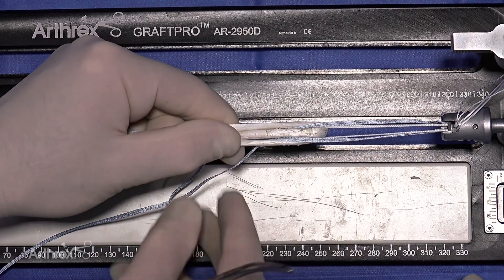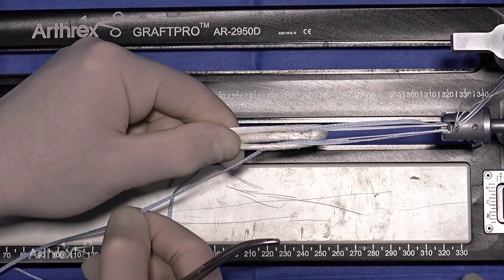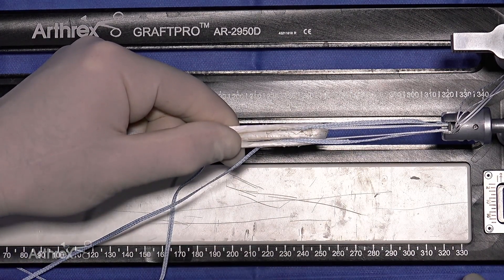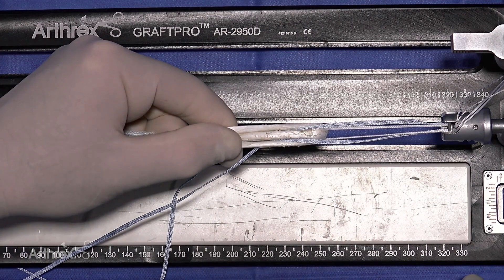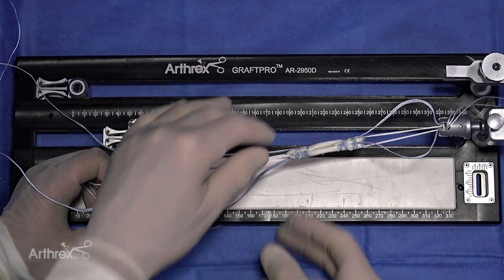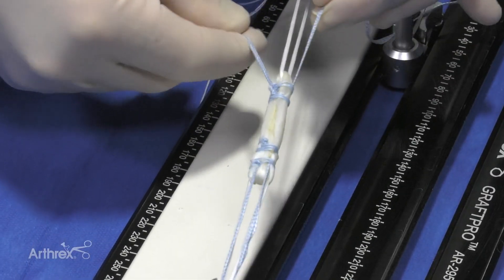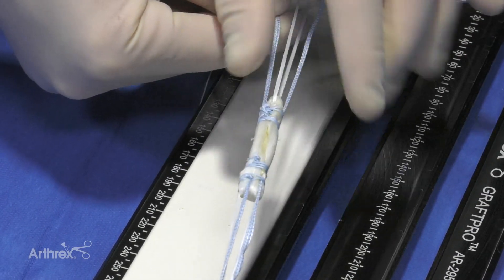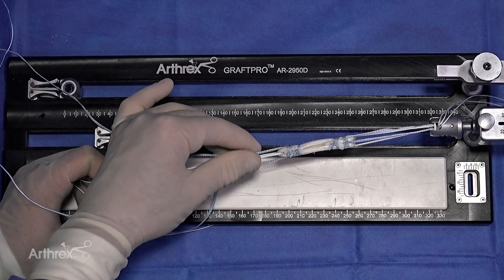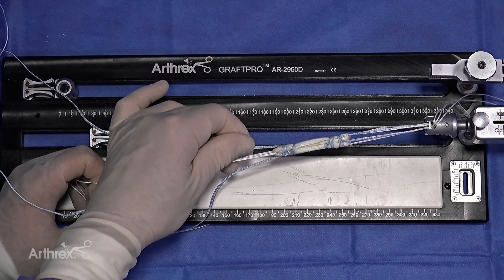Then we'll put our linking sutures on each side. The tapes will still slide, as we'll show you, and upon completion of the construct, the tapes will be within the middle of the graft. We have our two cyclage sutures on the femoral and tibial side, and you can see the internal brace — as I pull, it slides easily. So even though we have the linking sutures, it does not grab the internal brace, so it stays totally independent of the graft, which is critical.